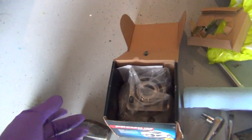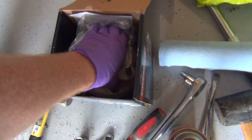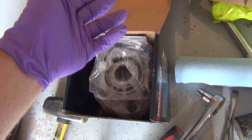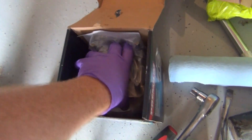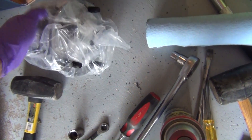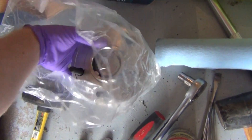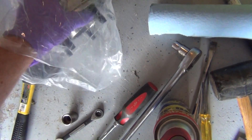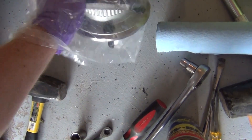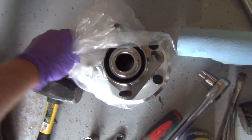However, the packaging Amazon sends these in leaves something to be desired. The other one came fine, but due to a shipping error I actually ended up with this one and one more, because it never showed up in the first shipment. After I said 'hey, where is it?' three days after not getting it, of course being Amazon they're just like, 'oh well, here's another one.' Which is awesome — no hassle.